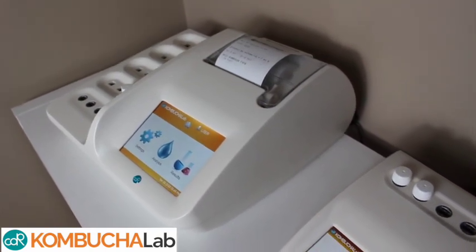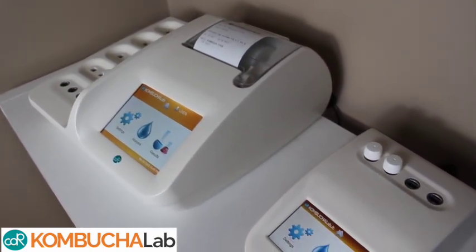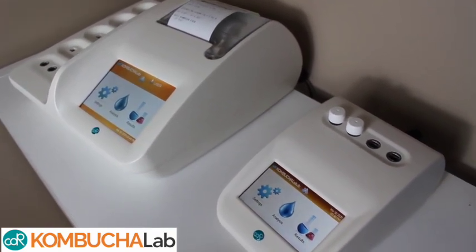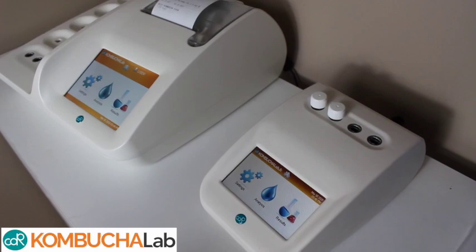This is the CDR Kombucha Lab, the innovative, easy, and reliable way to test your kombucha from start to finish to ensure quality and taste.